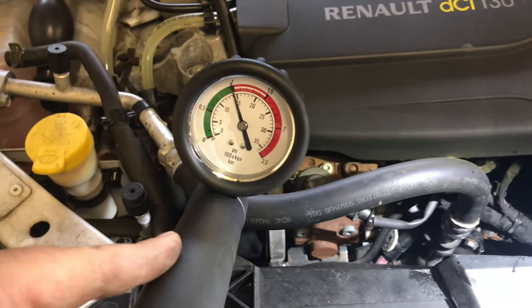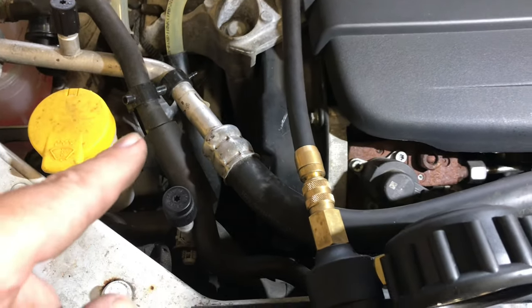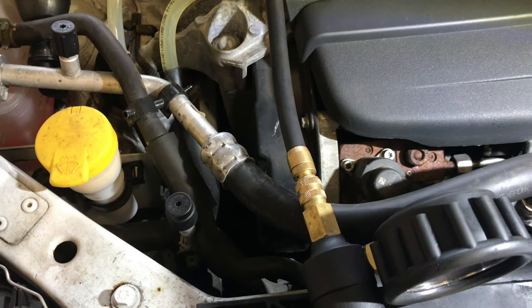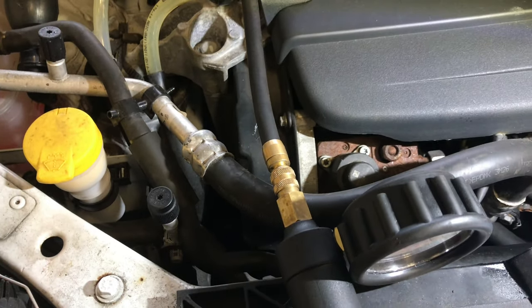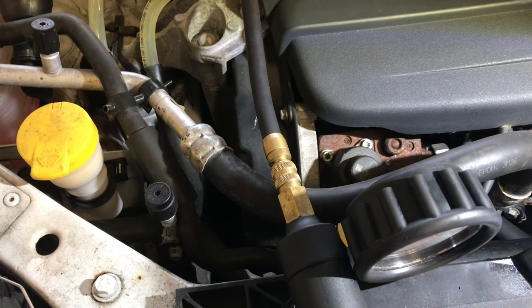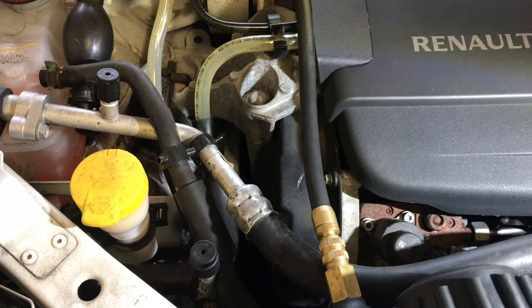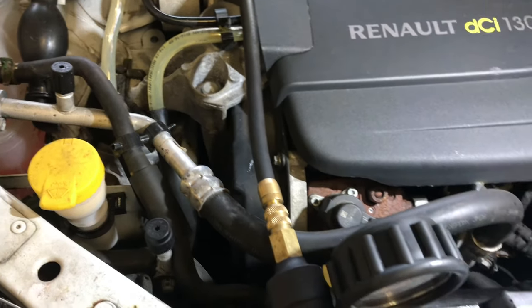We've got to the bottom of that one quick. It's still leaking at the new bit when it's running. George thinks it's coming out of the water pump — he changed the timing belt and put a new water pump on it, maybe not from a reputable supplier. We'll wait and see. We need to go back in there and check that water pump. Easier said than done — we've got to remove quite a lot of gubbins.